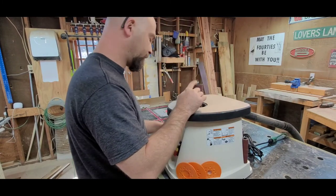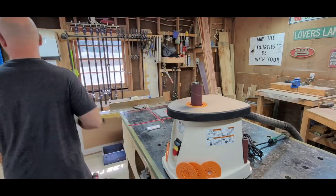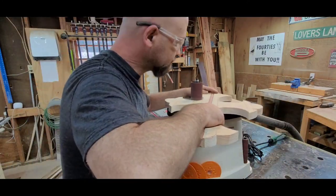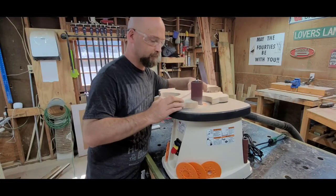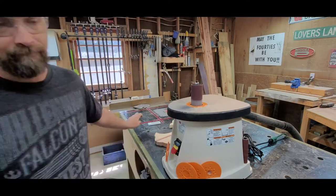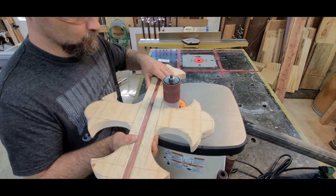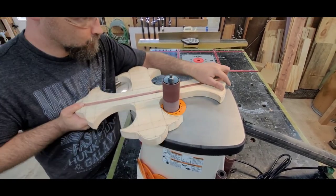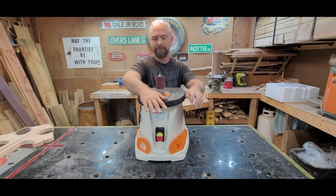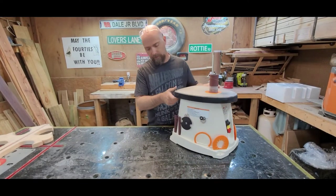I'll change this ring out because I've already changed the spindle out. The dust collection works really well.